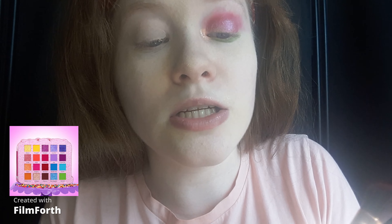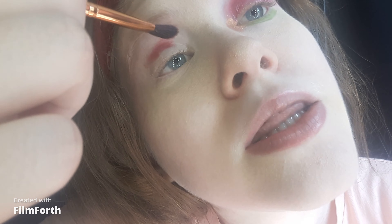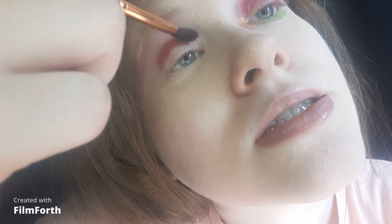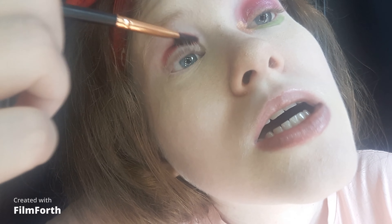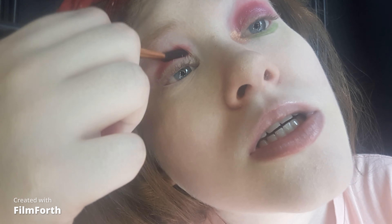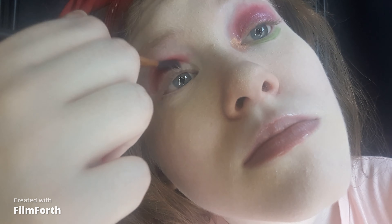For the crease, I'm taking the shade Red Velvet from the Glamlite Cake Palette. It appears red in the pan, but when I put it on my eyes, it's pink. But that's okay — this is very pigmented, so a little bit goes a long way. Once I have enough pigment, I'm gonna blend it. The brush I'm using is this Bestope one — it's an angled shadow brush. It fits perfectly in the crease and fits my eye shape really well. That's enough blending.